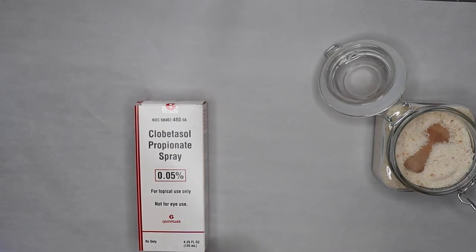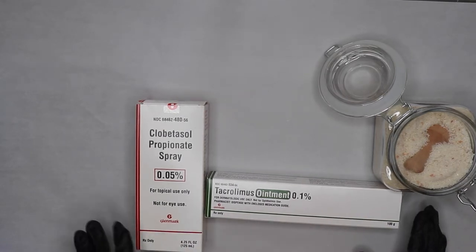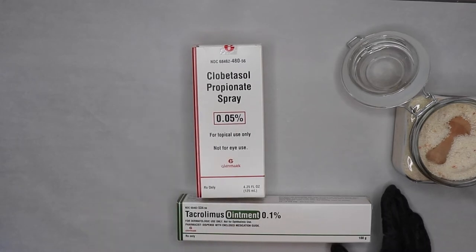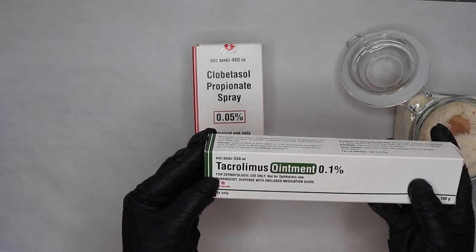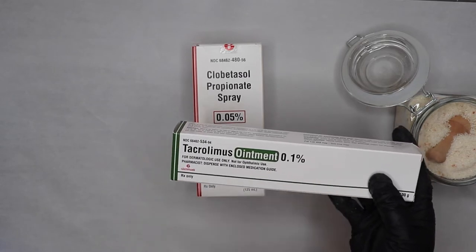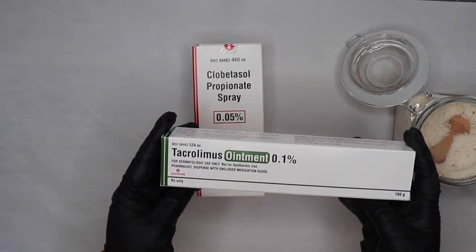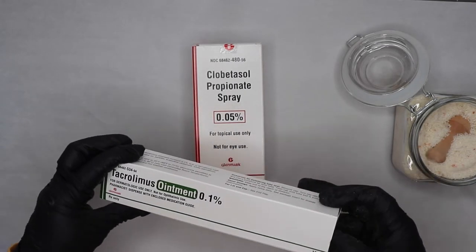If you know somebody or you are someone that has psoriasis, these are the medications I feel are great. I don't take any biologicals — I did that for about 10 years but the benefits were just not worth the risk. It really suppresses your immune system and messes up your liver. The thing I found that really works for me is tacrolimus ointment 0.1%, and this does not have steroids so you can put it on your face, breast area, arms, or inside your thighs — areas where you're not able to use steroids. It is $900, so talk to your doctor about it and see how much your insurance covers. I'm pretty blessed, I only pay about $5 after my insurance.